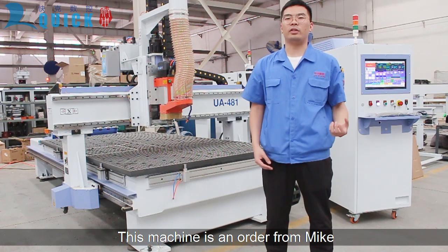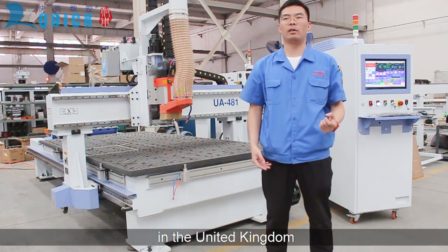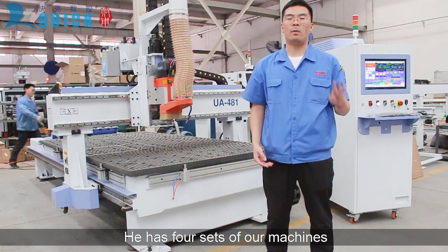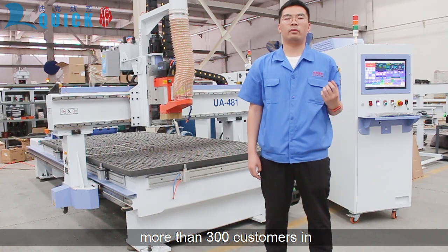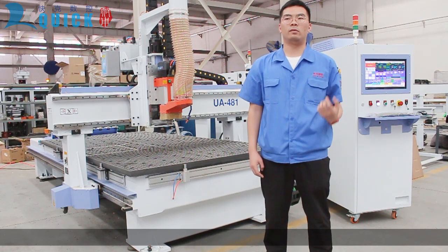This machine is an order from Mike in the United Kingdom. It has four sets of machines and we are proud to see that we have more than 300 customers in Europe using this model.